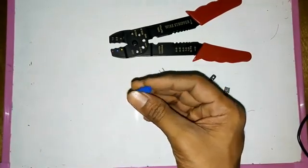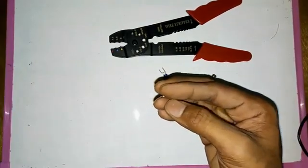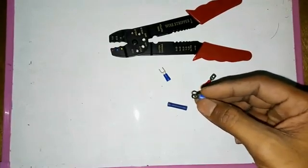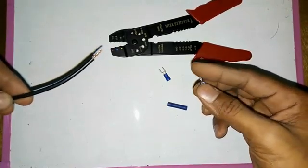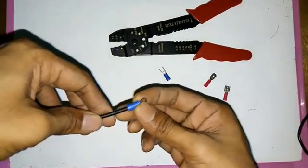We will see the end of the sleeve. We will see the ring type of sleeve. We will see the end sleeve, and we will cut the wire and sleeve.